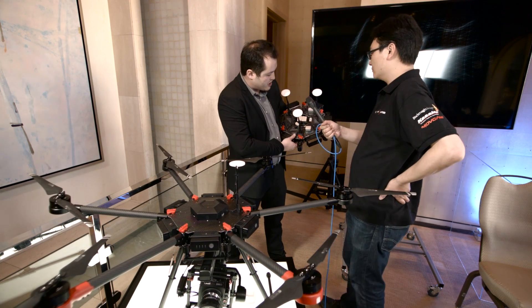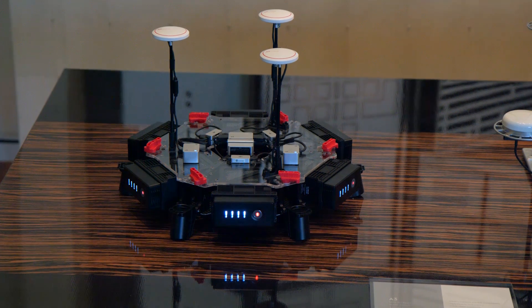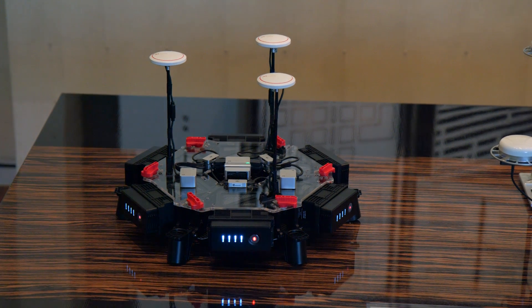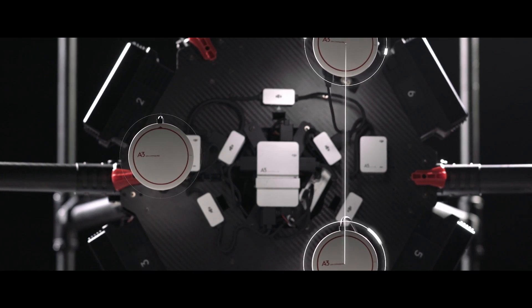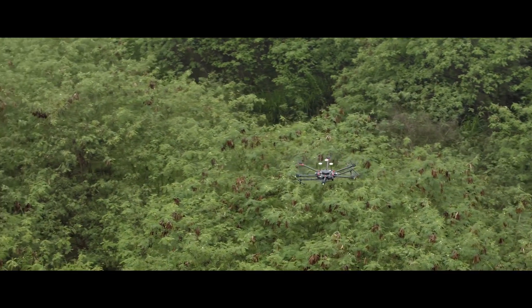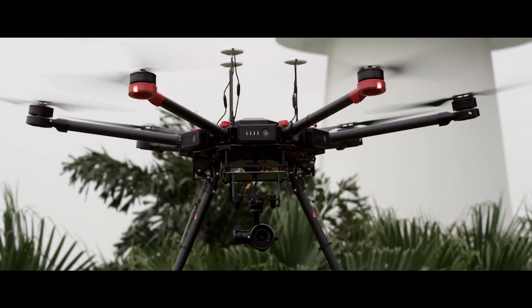This here is the A3 Pro, which has three GNSS units and three IMUs, creating an unprecedented level of reliability using a redundant error checking system — a level of reliability in flight that has really never been seen before.